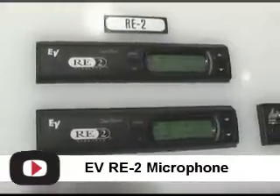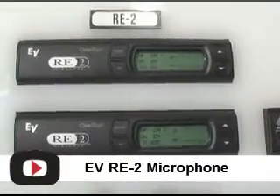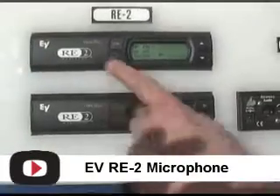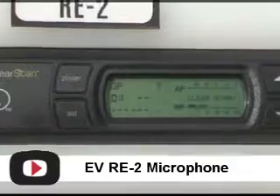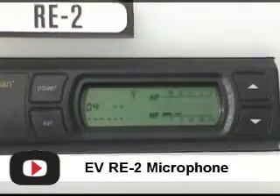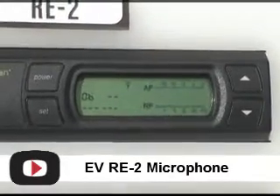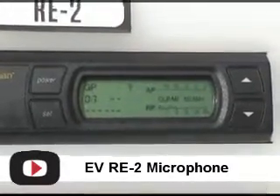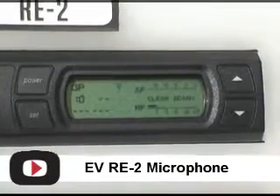It's 28 megahertz bandwidth built in, over 1,100 different frequencies, and it's very easy to use. All you need to do is press and hold the set button and it scans, finding not only the cleanest channel but the cleanest group of frequencies. Ours is different from any other on the market — it's not just looking for an available channel, it's actually ranking them and selecting the best possible channel for you.